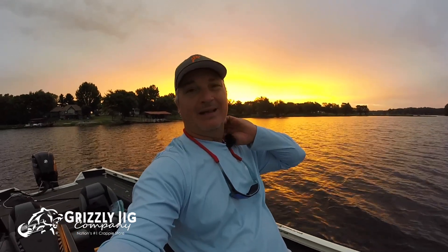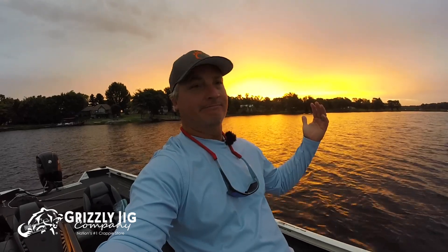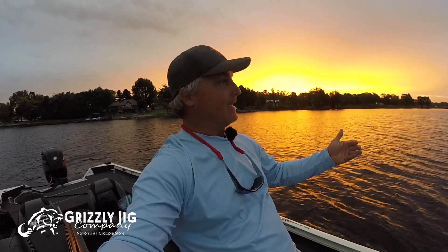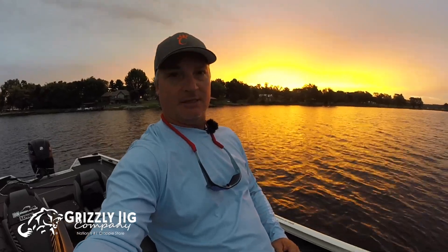We're going to be doing a little bit of that and I think we're going to start off by doing that right away. Beautiful sunrise here — thanks for watching Grizzly Jig TV. Fantastic place, fantastic site — if you haven't been to Grizzly Jig, you need to get over there.